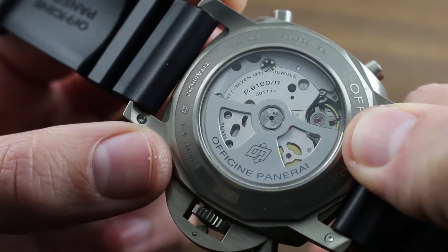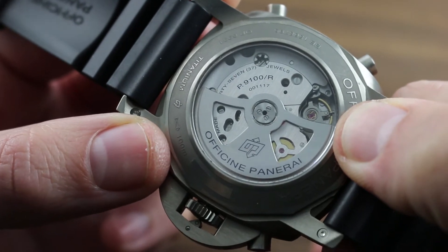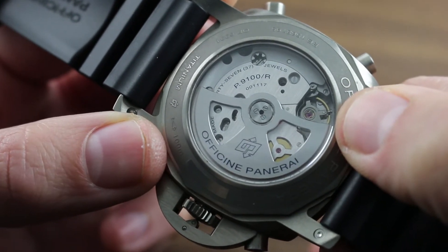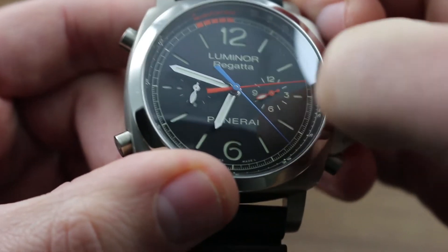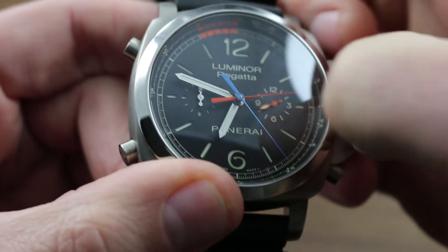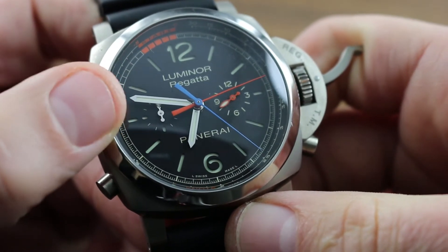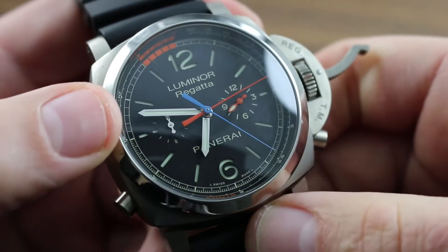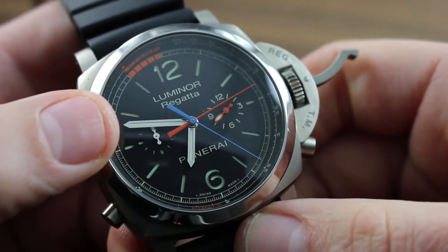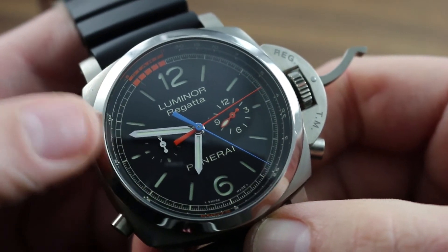This very complex, regatta-specific movement pivots on 37 jewels and encompasses 328 parts. It also features a unique zero-reset function: when you unlock the device protecting the crown and pull the crown out to extremity, the constant seconds hand at 9 o'clock both stops and zeroes itself to the index at 12. The balance is halted and you can precisely set the watch against a known accurate reference time, such as an official regatta clock or an atomic timer.